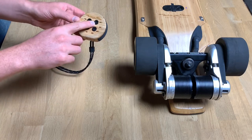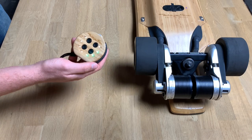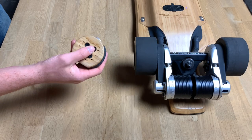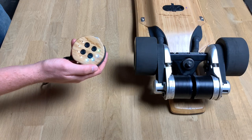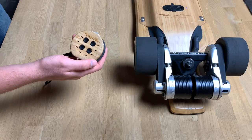This button right here — M is for mode. You push it and that changes which mode you're in. One vibration means you're in mode one, beginner mode. Two vibrations means you're in mode two. And three vibrations means you're in mode three.